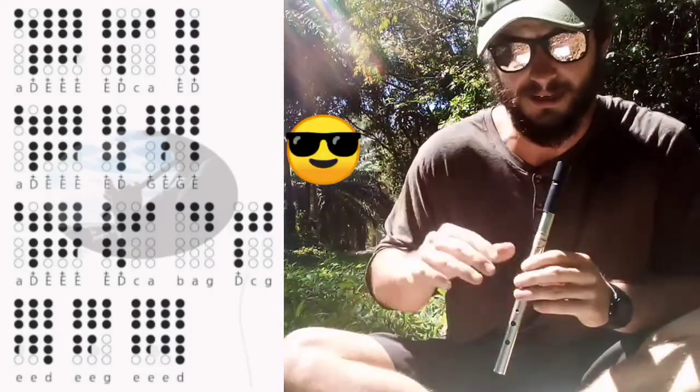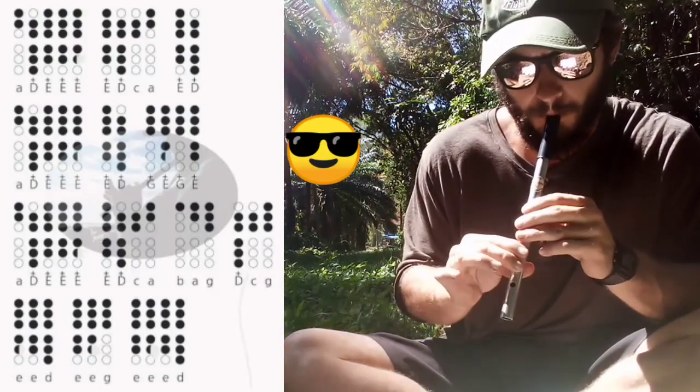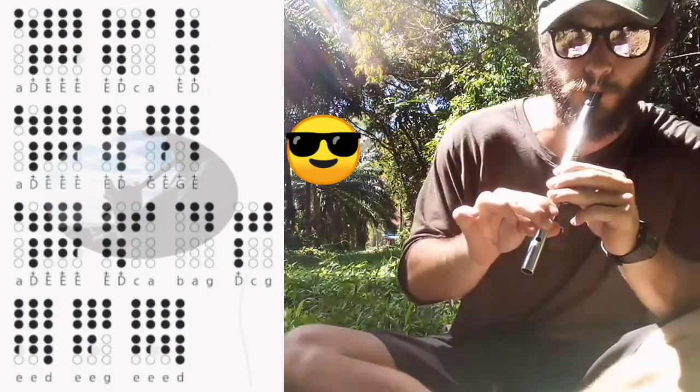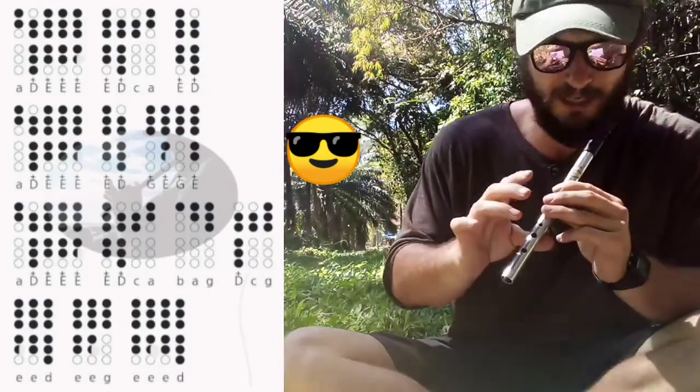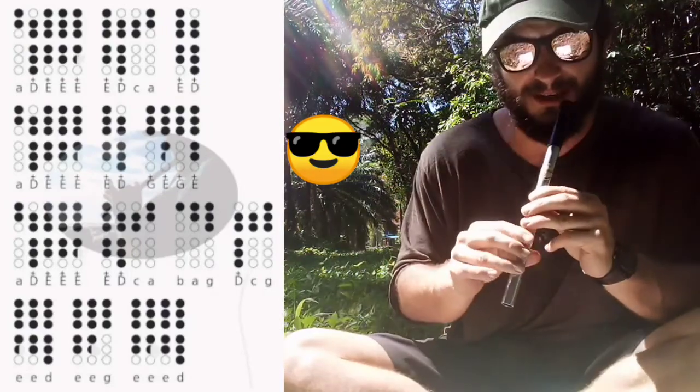And then the next section — before the first G, you can add an F. So again, right when you have your finger on it, just immediately it starts to slide.